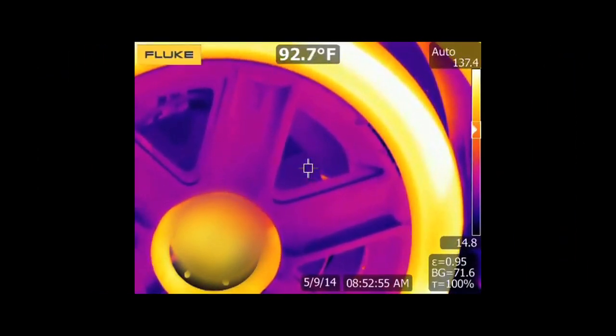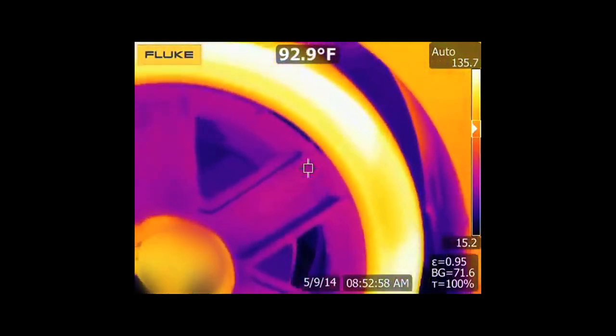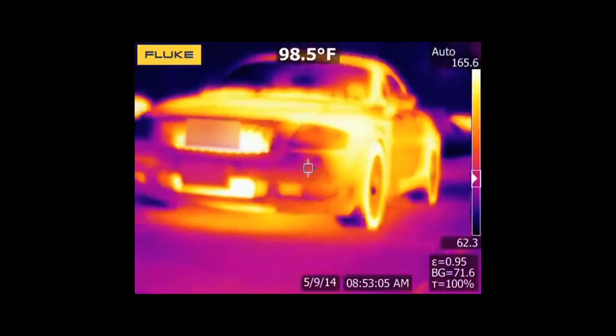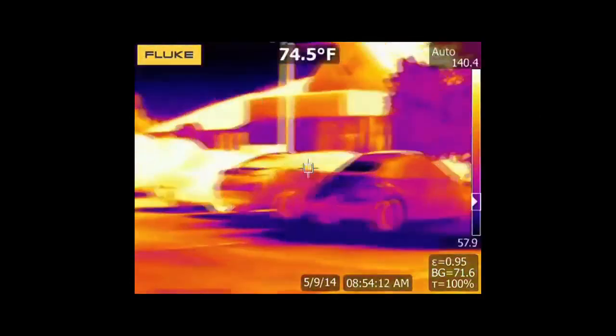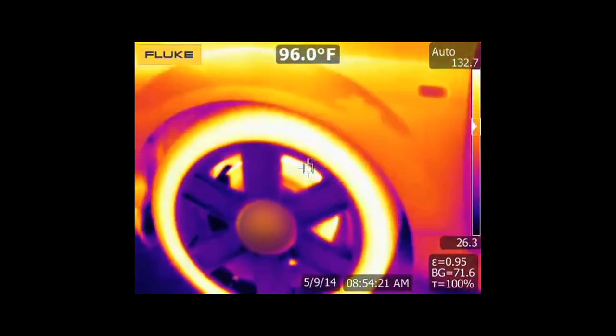This is also handy for automotive functions. As you can see, I'm checking the brake discs on my car. Right now it is just standing still, and after we've driven around and applied the brakes, you can see the difference in temperature.